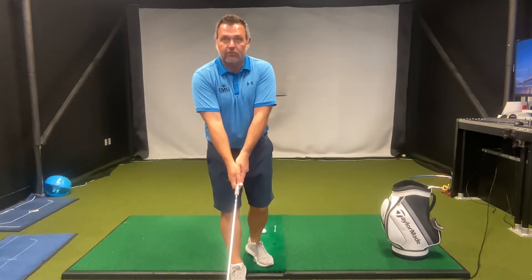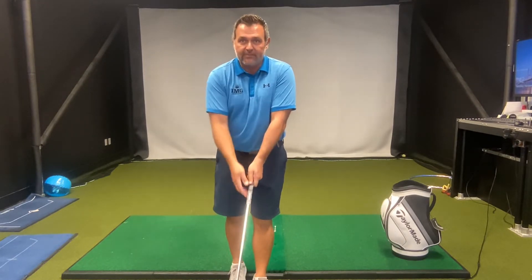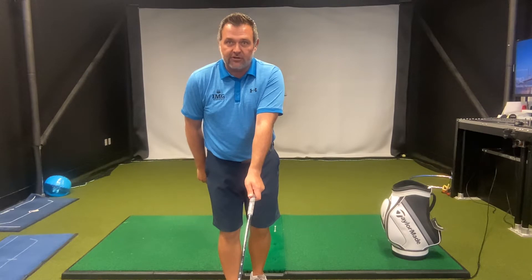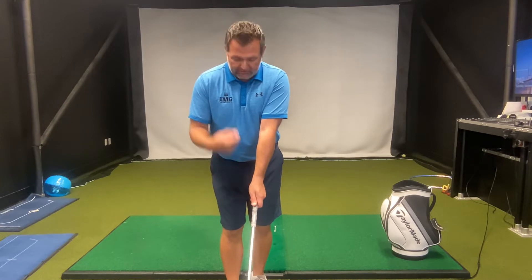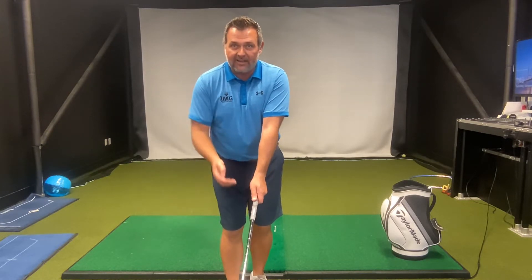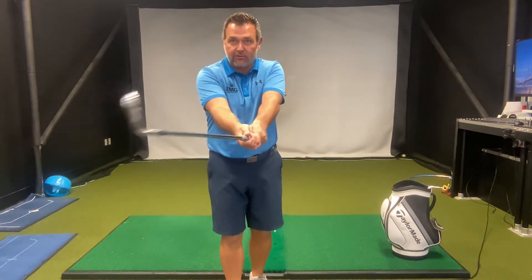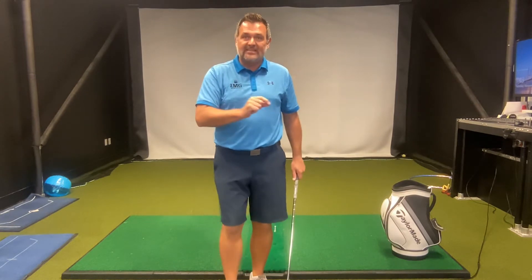The first thing we're going to talk about is your grip. Most players will have a pretty neutral grip, which means that both of the V's formed by my thumb and forefinger will point towards my chin and be pretty straight up. What I want you to do is take a little bit stronger grip on the golf club. This means you'll turn your hands a bit more to the right for a right-handed player so that the V on your top hand points towards your trail shoulder. Then your trail hand goes on the club so that the V's are now parallel. Because we're taking a stronger grip, this allows us to close the face a bit sooner through impact, putting some overspin or topspin on the ball which will give you a bit more distance with every club.